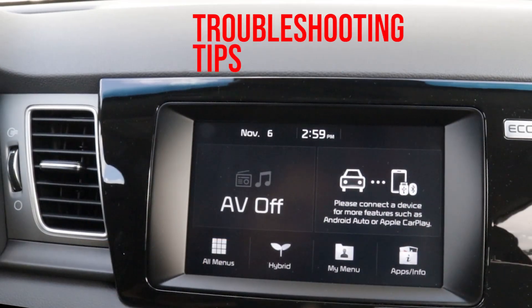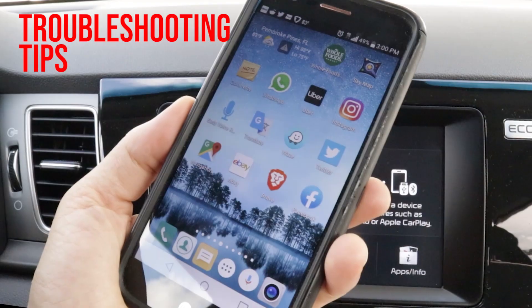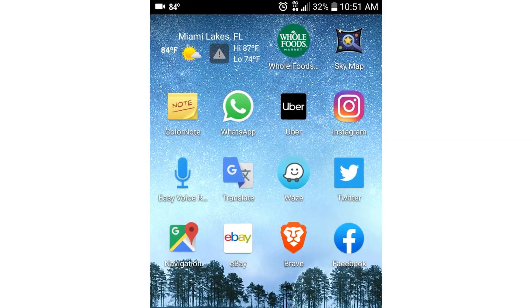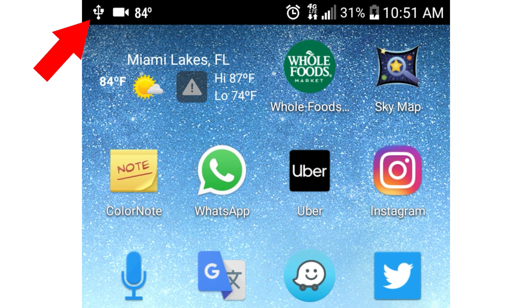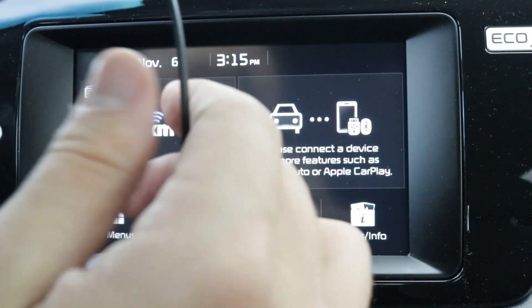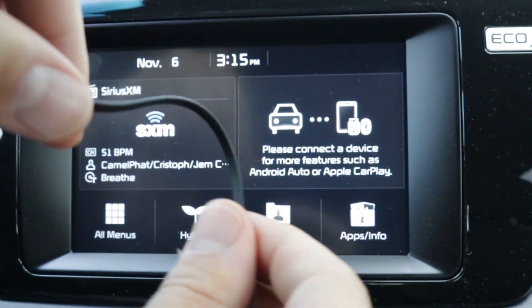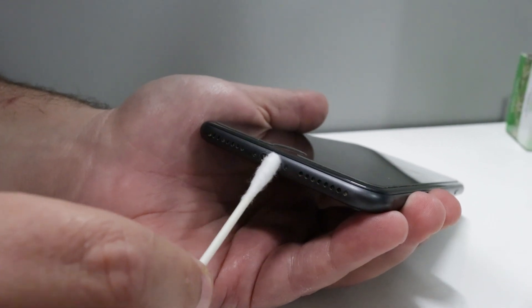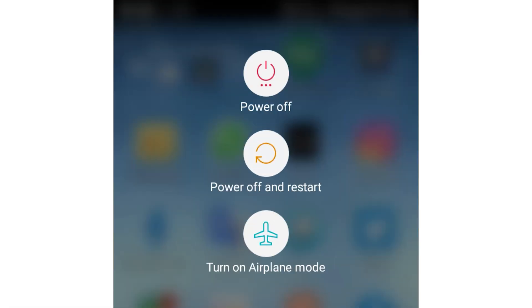If you encounter an issue, you can try some troubleshooting tips. Make sure the cable is properly plugged in — you want to see the charging icon show up on your phone, so disconnect and reconnect the cable if you must. Or you may need to use a different cable altogether. You can also try cleaning out any lint or debris stuck in the phone's charging port, or try restarting the phone.